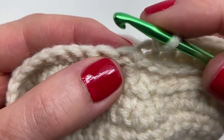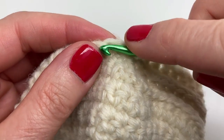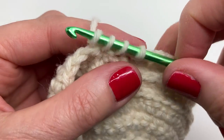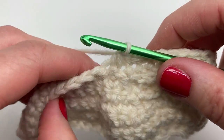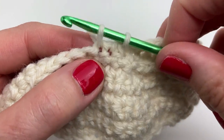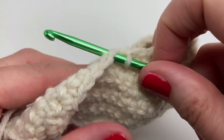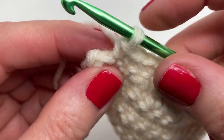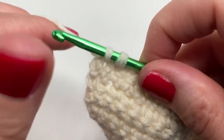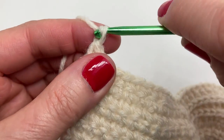Now we're doing a single crochet two together — insert your hook, yarn over and pull through, you have two loops; insert into the next stitch, yarn over and pull through, you have three loops; yarn over and pull through all three loops. We're finishing row nine by doing single crochets in the next 11 stitches. We're at the end of row nine — one final stitch, a single crochet. At the end of every row chain one and turn.